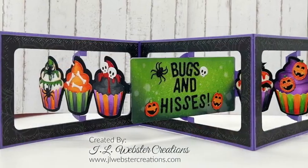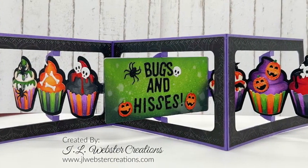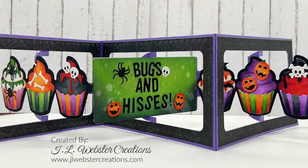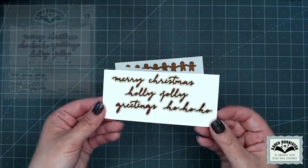You can also use the pieces from those Halloween Borders independently by just chopping them apart. Here's a great cupcake landscape accordion by Jen Webster where she used those borders as individual elements.